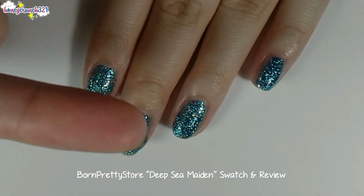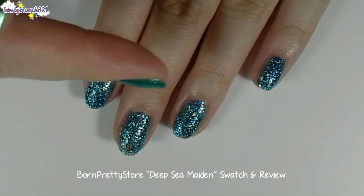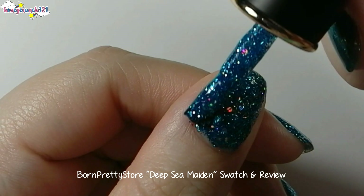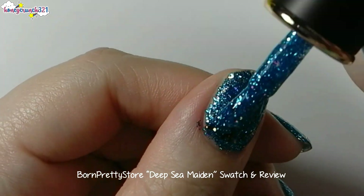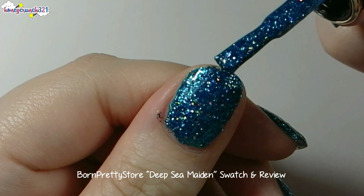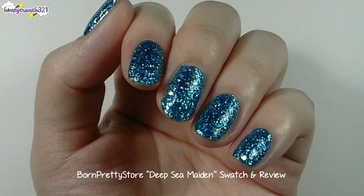It's already opaque within one coat, but I would like to put another coat. With this second coat, you can even them out — I'm applying the polish onto the portions that are a bit lacking. And here it is.